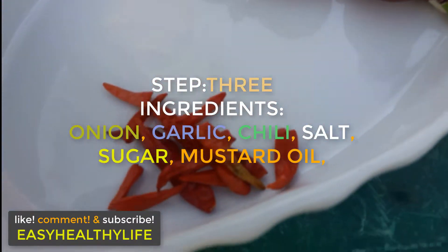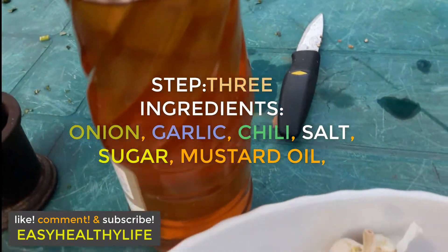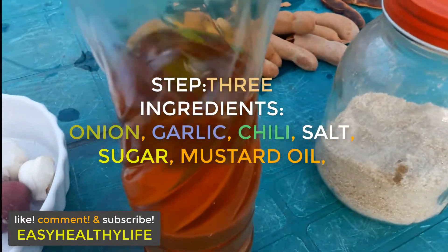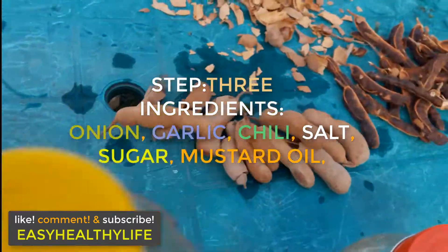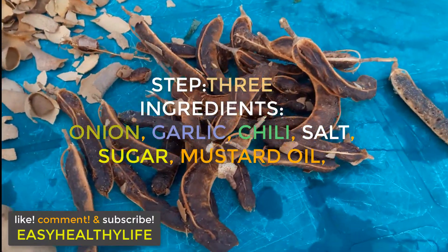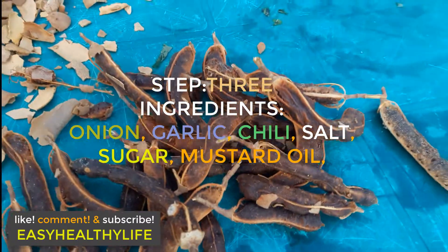Step three is adding onions, garlic, chilies, salt, sugar, and mustard oil. So you mix that up together.